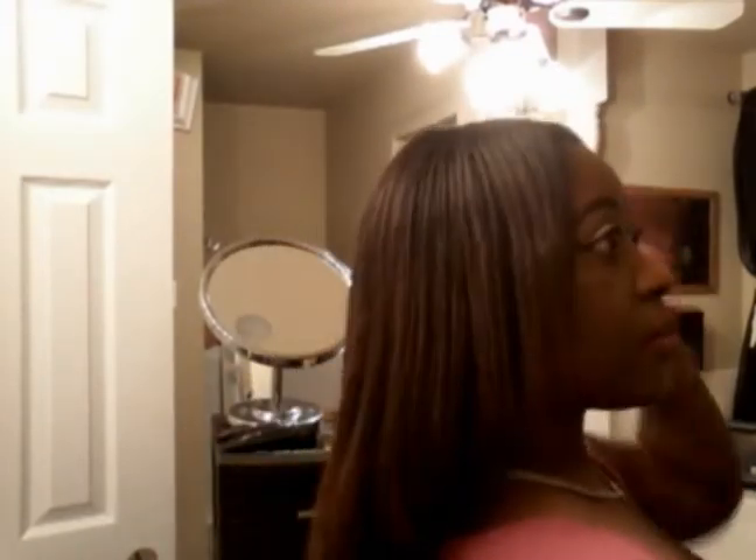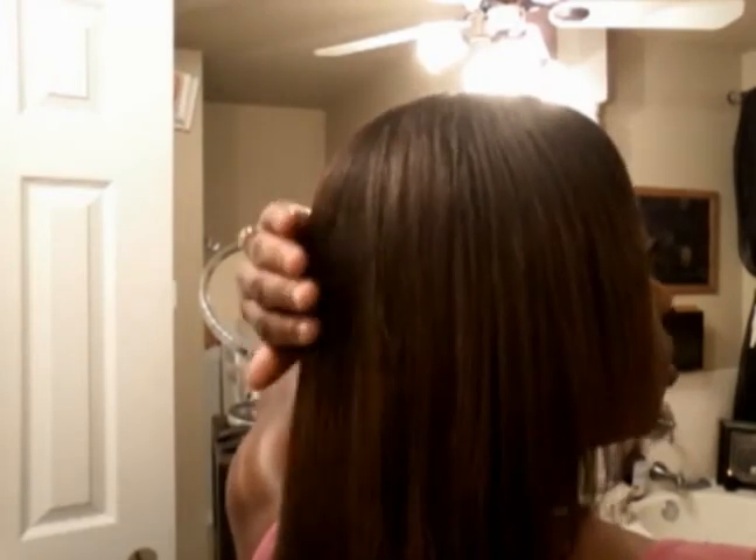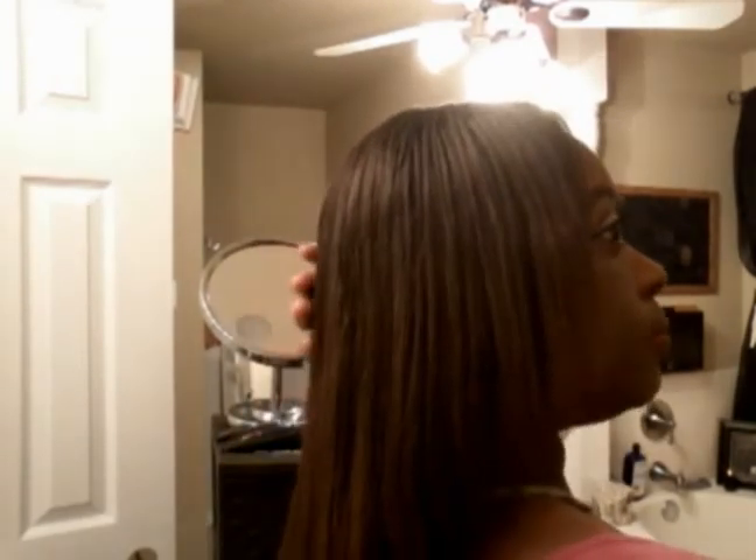I just wanted to video it and I decided to just share it with you guys. So, my hair check — to make sure I keep up doing what I'm supposed to do.